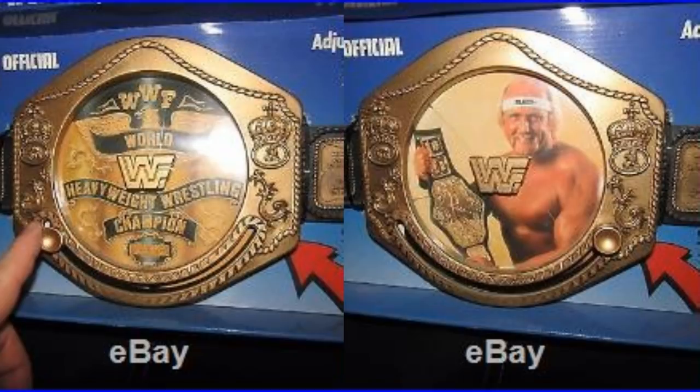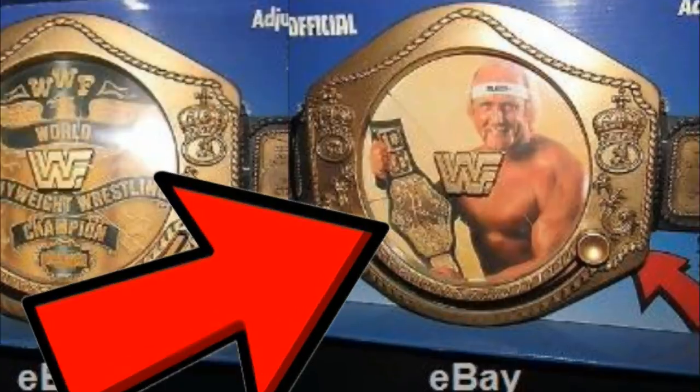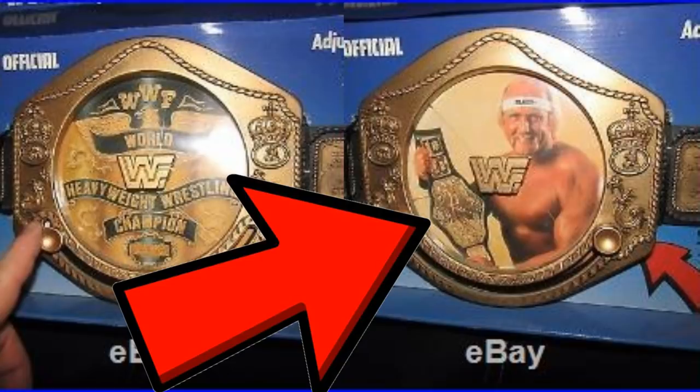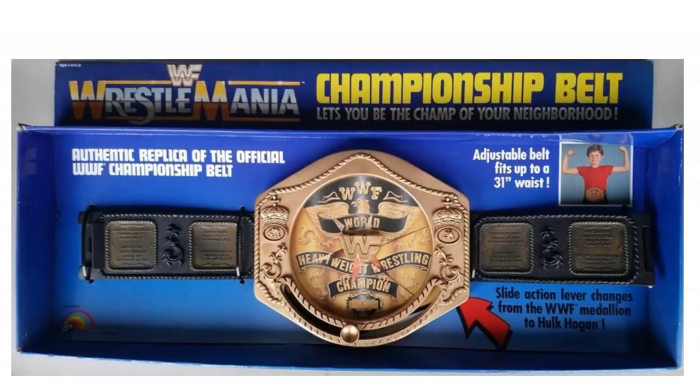What I'm really confused about, though, is when you actually slide it, you get a picture of Hulk Hogan — but that's not the 1985 belt that he's got. That's the 1984 belt. Why haven't they put a picture of Hulk Hogan with the 85 belt that this is based on? That would make more sense. But yeah, just a small little detail.